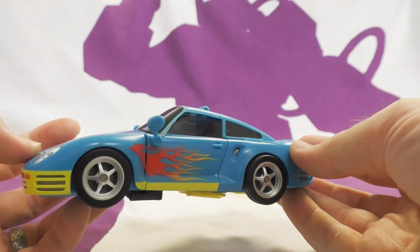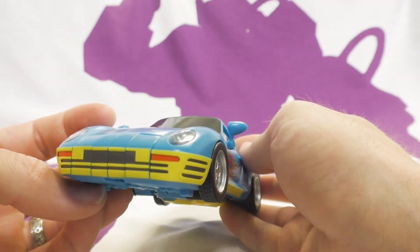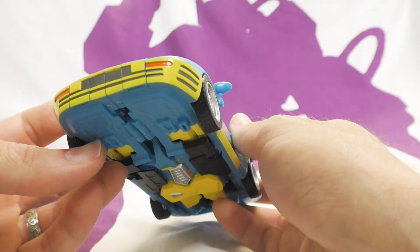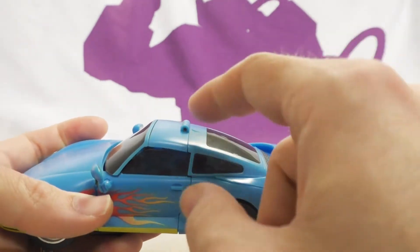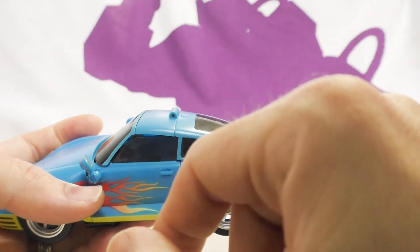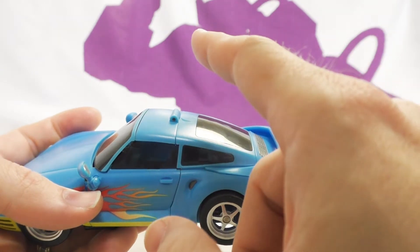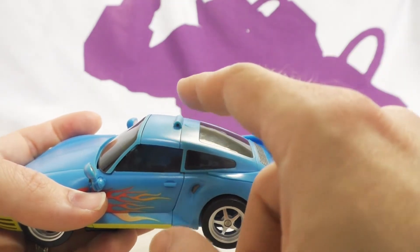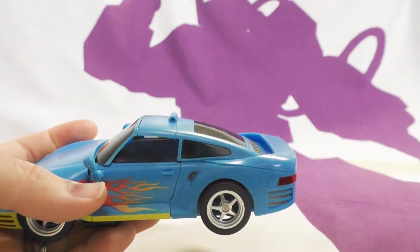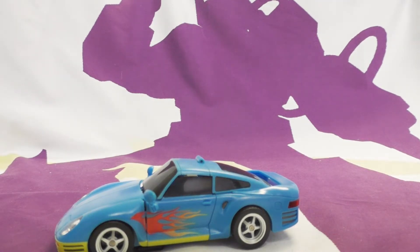It's got some cool flame decals on the side - very much what you'd expect from Nightbeat. On the back, the blue plastic matches well for the character. The yellow on the front bumper is paint - it looks like it could use another pass. Yellow is always hard. I wish this hinge were on the inside - it's a weird bump at the top.